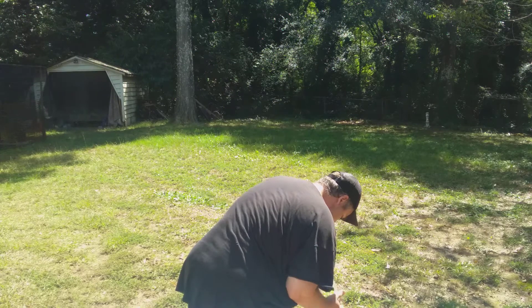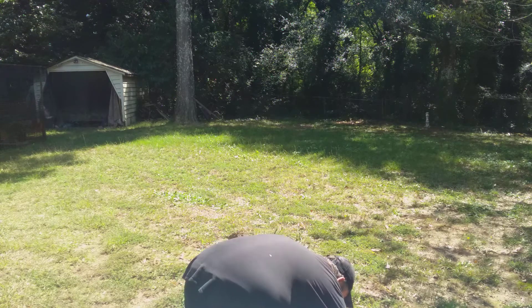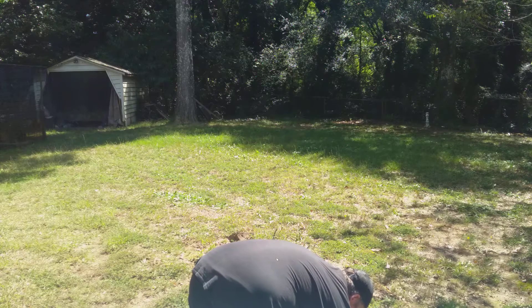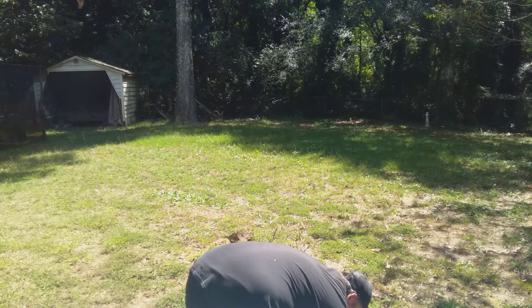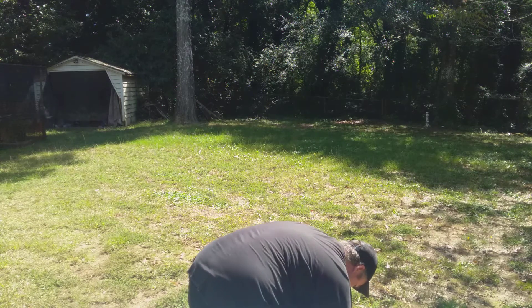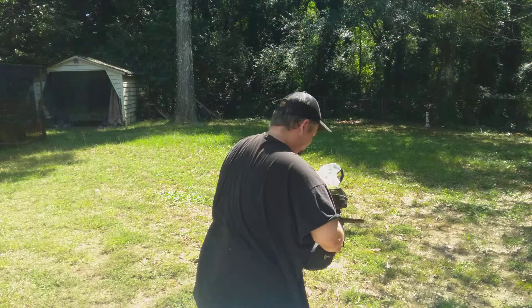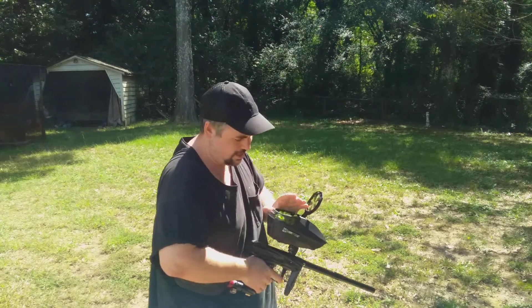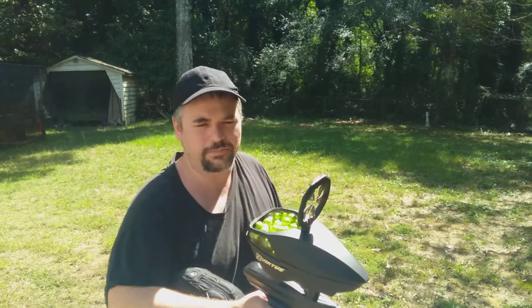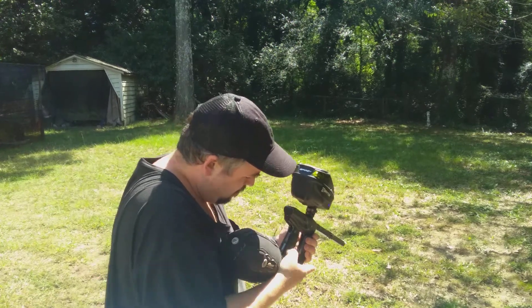I'm filling this up without spilling everything. This loader is supposed to hold 220, so we'll see if we can fit in at least all 200 of these GI Five Stars. I only took a few paintballs out of one of the bags just to barrel-size them, then put them back in, so this is going to be 200 rounds. The loader claims 220 — these were 200 rounds from ANS Gear, so that's about a full fill.